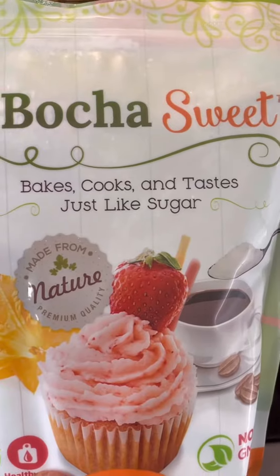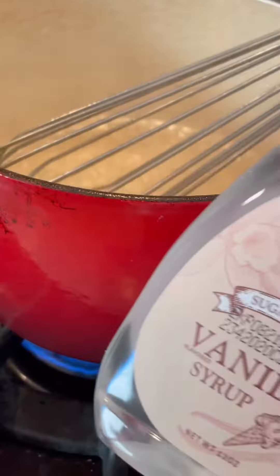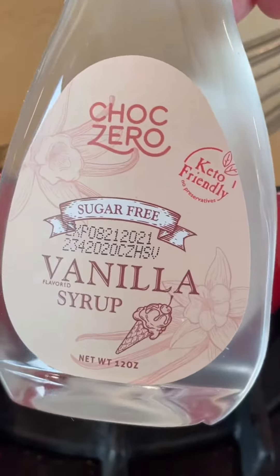It's Easter and that means candy, but I don't eat sugar. So I'm going to make a simple syrup with Boka Sweet, an all-natural product made from Japanese komboka squash. I'll also add monk fruit syrup by Chalk Zero — this is all-natural and zero calorie.